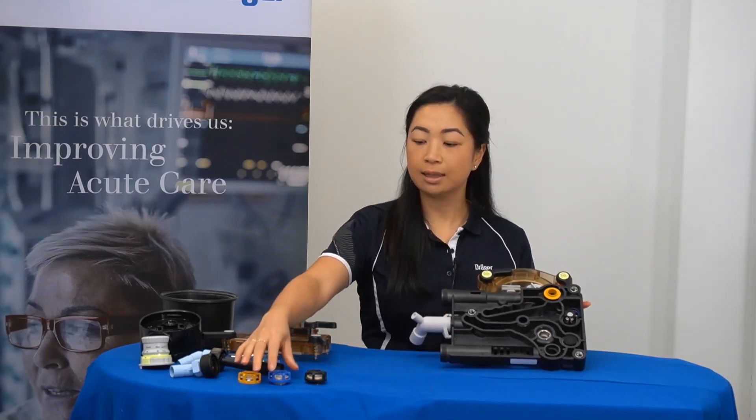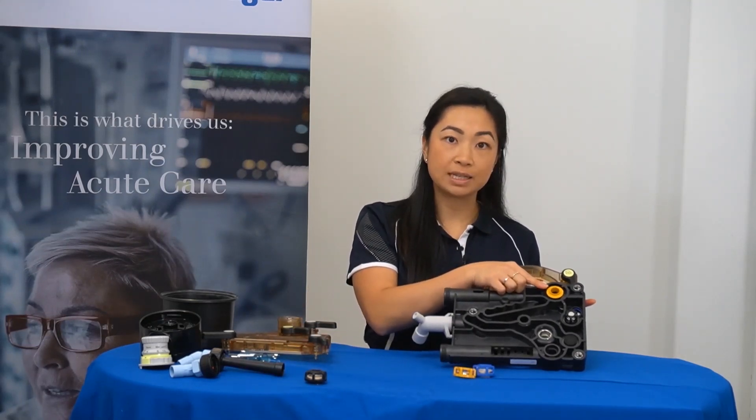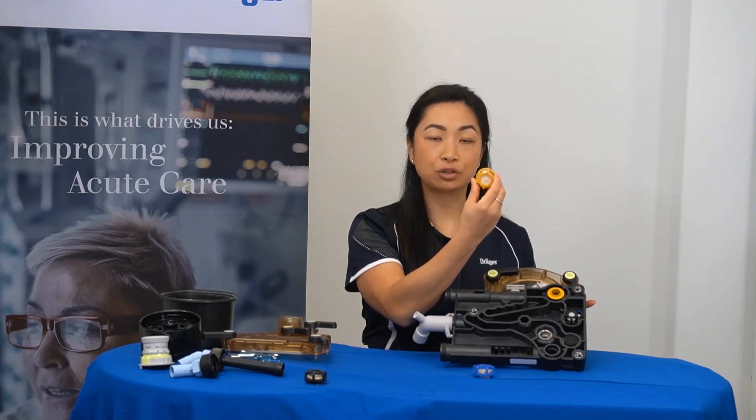Then, returning the expiratory and inspiratory valves to their original position. The inspiratory valve is colour coded to help locate its position. You'll find two notches on the inspiratory valve at roughly 10 and 2.